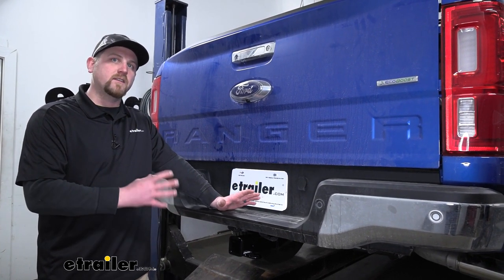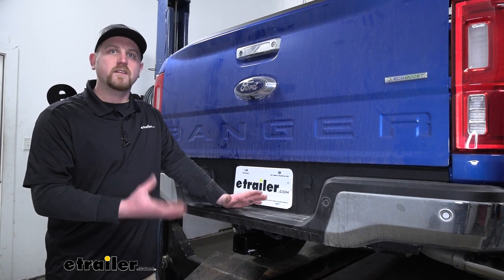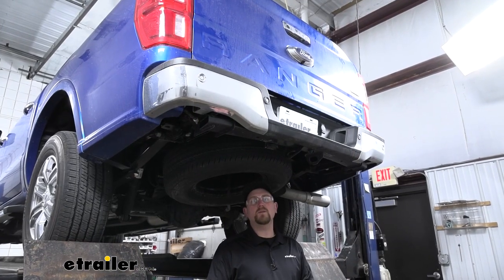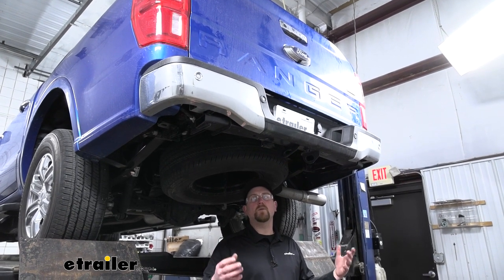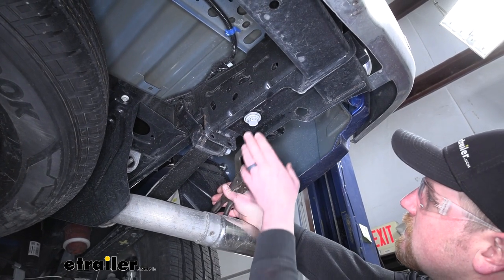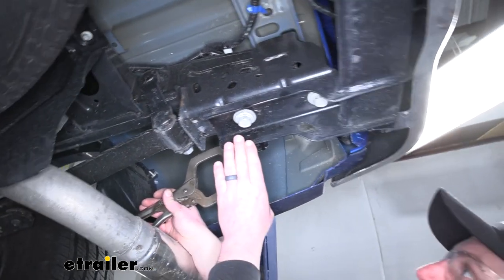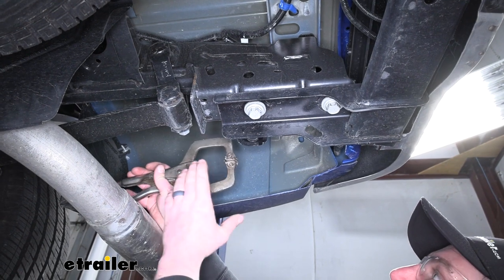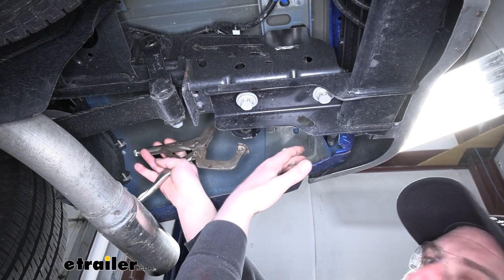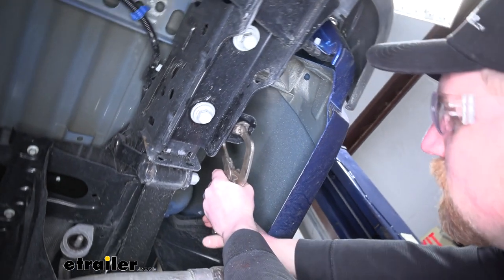As far as the installation goes to get the hitch on, it's really straightforward, not complicated at all, and shouldn't take you hardly any time. To begin our install, we're going to be underneath the back of our Ranger, and we're going to be working on each one of our frame rails. Since the hitch is going to utilize the factory bolts here, we're going to have to take them out. But since some bolts help hold up our bumper support, we're going to use a clamp and clamp that bumper support to the frame so we don't have to worry about it dropping down.